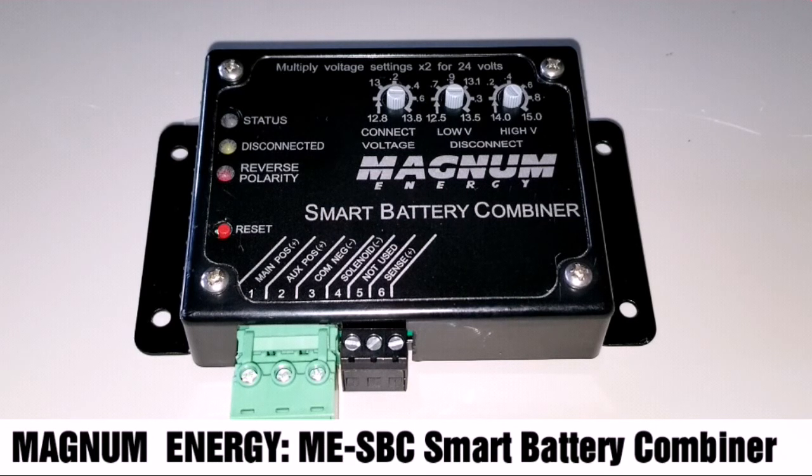In today's video, welcome to JW Solar USA. This is a Magnum Energy ME-SBC Smart Battery Combiner.